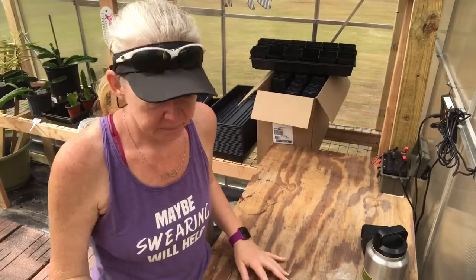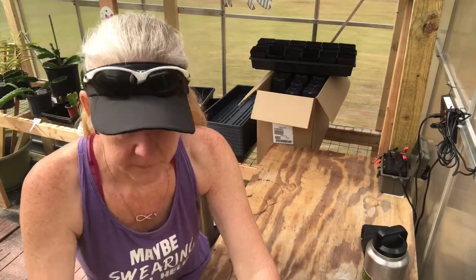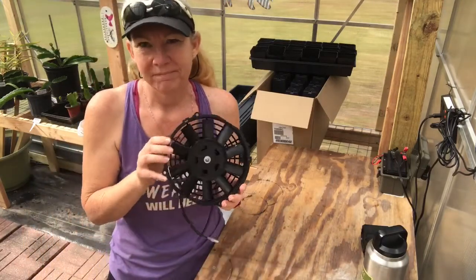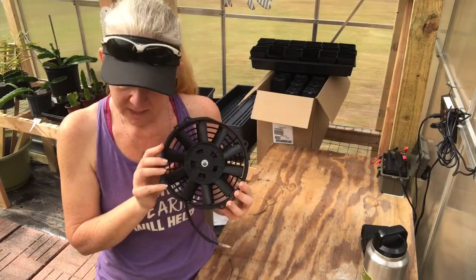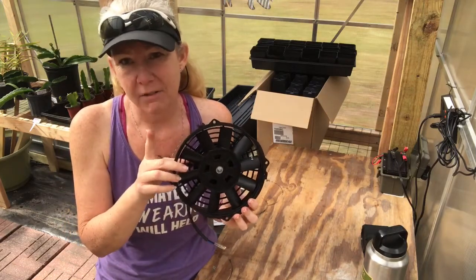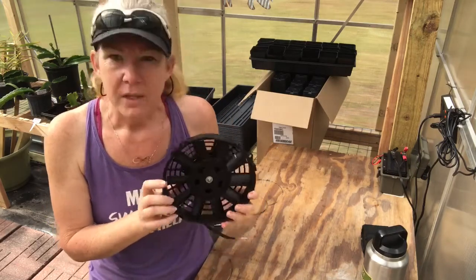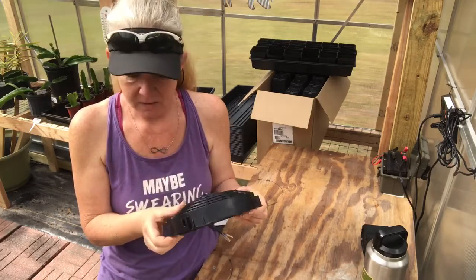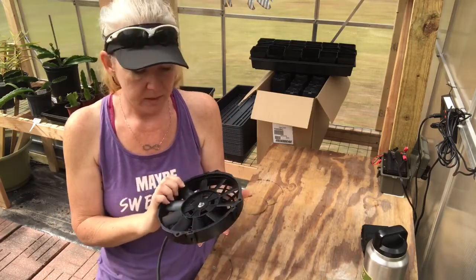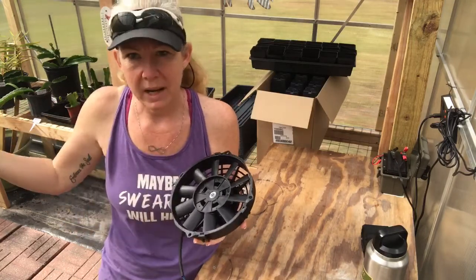The components I'm using include an automotive radiator fan. This is a 12-volt, 80-watt — I'll verify that and put it in the description below if it's wrong. This is a 1,000 CFM automotive fan. I paid $20 for it, and it's going to go on the front of the greenhouse and pull air out.